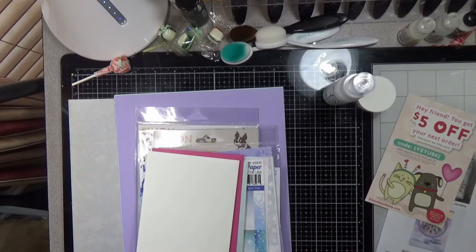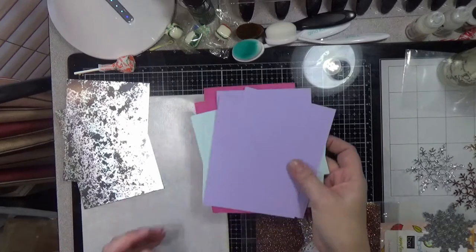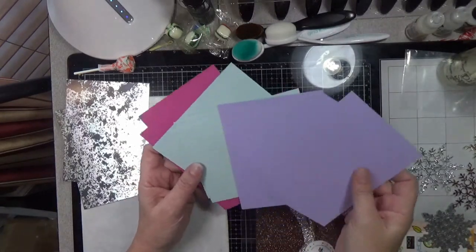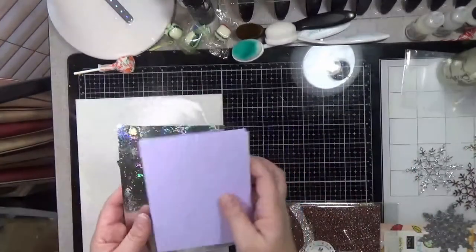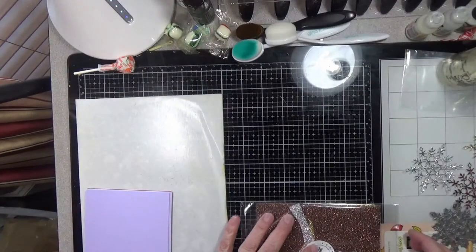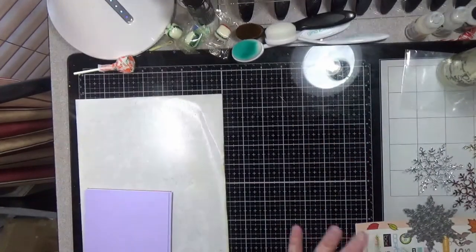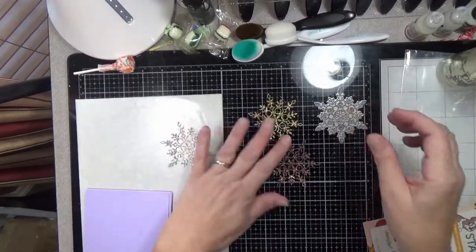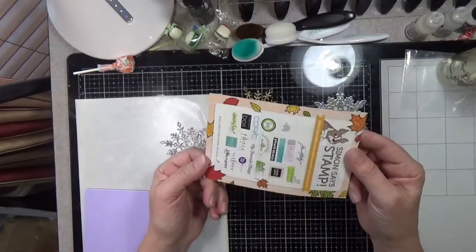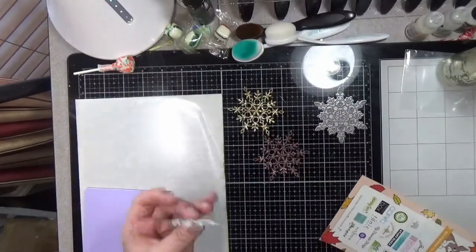I've done some prep work — I've cut down all my cardstock to four and a quarter by five and a half pieces because even if I stamp on it, it's still a good size to use. I have this Simon Says Stamp metallic glitter six by six pack and I pulled out the silver, gold, and copper and die cut the snowflake out of these. I used one of the shims that came in the kit and it worked great, they cut just fine.